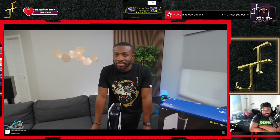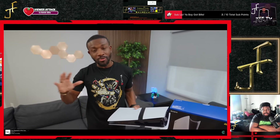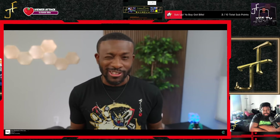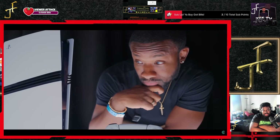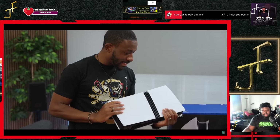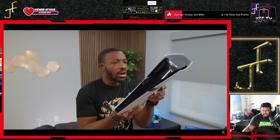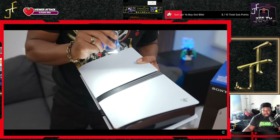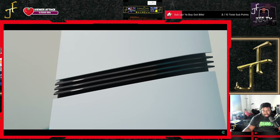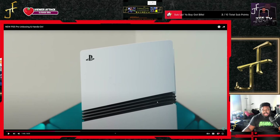Now that we can actually touch one — because when we went to see it in person we weren't really able to put our hands on it, we just kind of got to give a glance at it — now we can look at it and take off the plates. Are these actual vents? I'm not seeing any vents — this is just for the aesthetic, and that's okay.